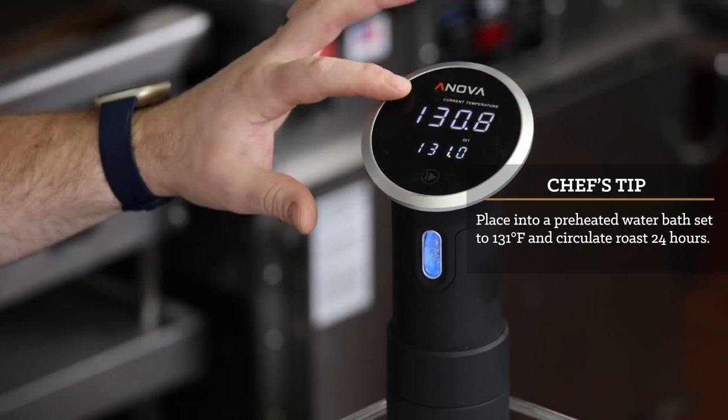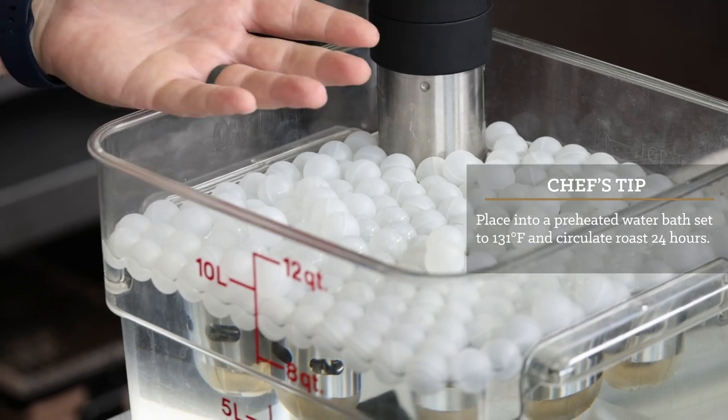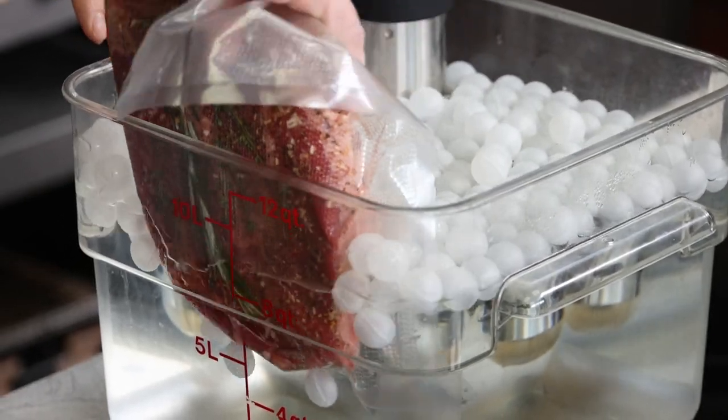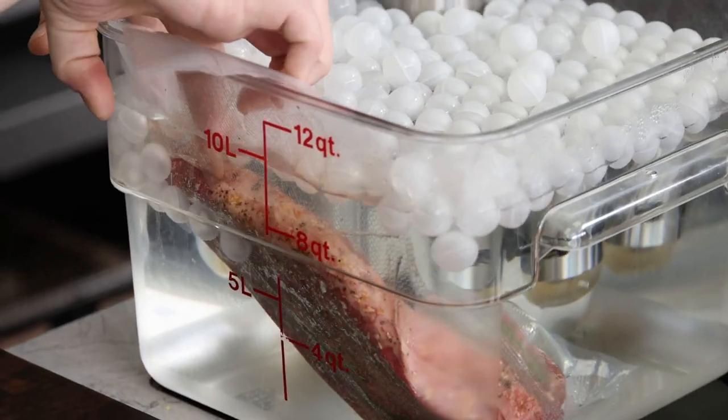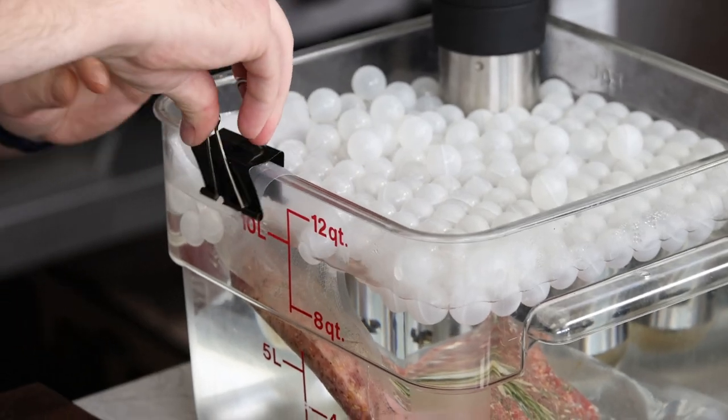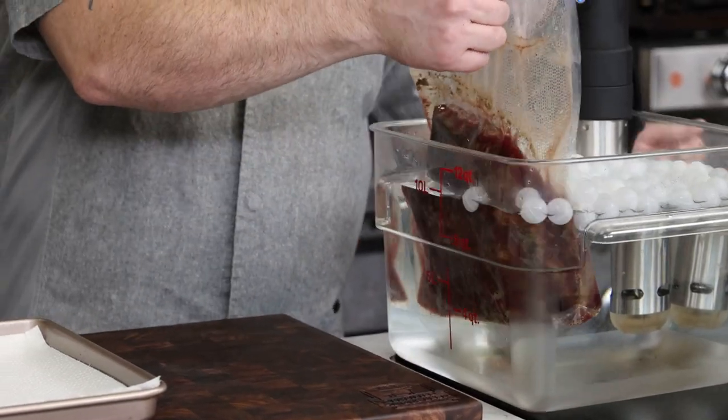We'll cook this at 131 Fahrenheit for 24 hours, which will come out a nice medium doneness. In the Test Kitchen, we like to use sous vide balls to insulate the water and help prevent too much evaporation. Some setups come with lids, but you could just use plastic wrap to create your own lid in a pinch.